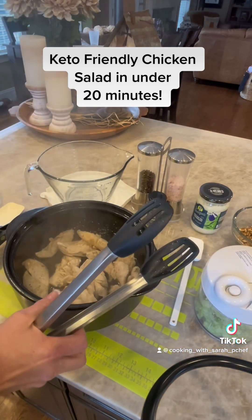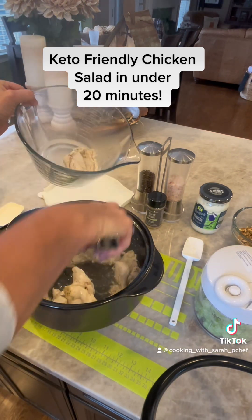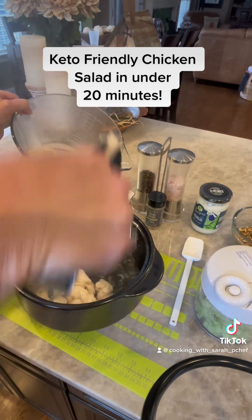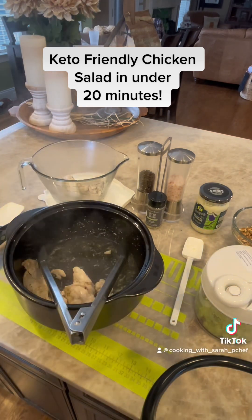Our chicken is done and as you can tell it is not gray or rubbery. There's a lot of juice that came from the chicken. I am placing it in our classic batter bowl so that we can chop it up.